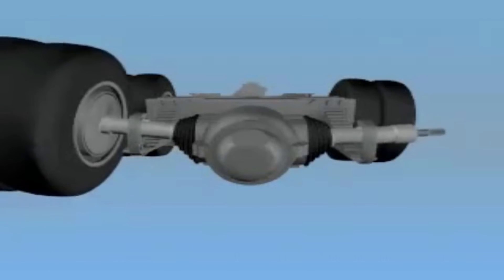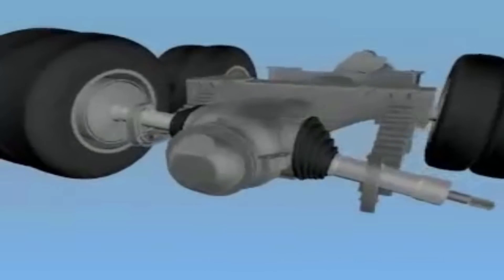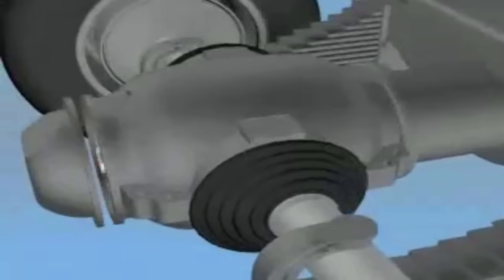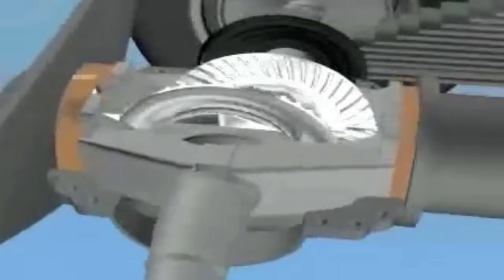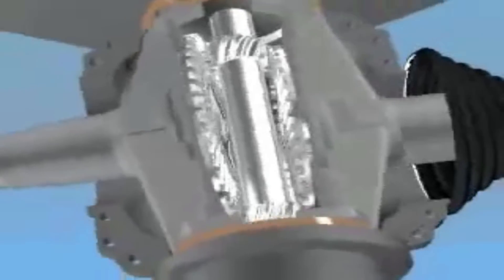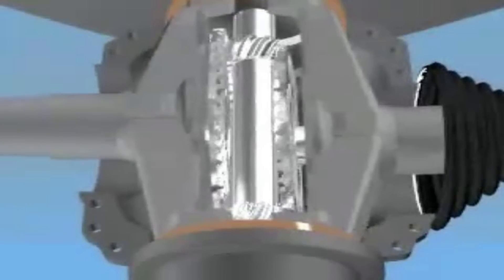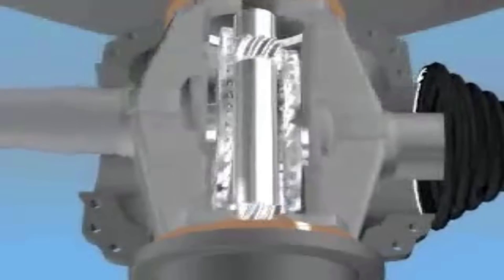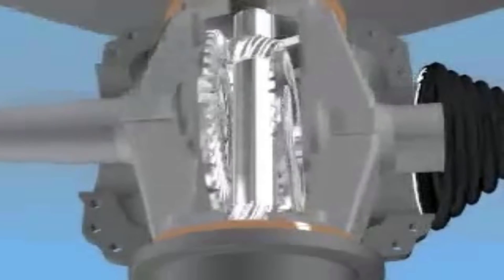Here is an older video which I hope shows the bearing surfaces a bit better. The axle halves actually bear on the inside of the center housing, and this is where the concept gets a bit tricky — it requires really close tolerances and lots of good quality steel to make it all work.